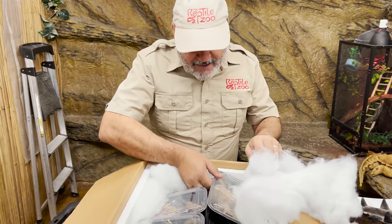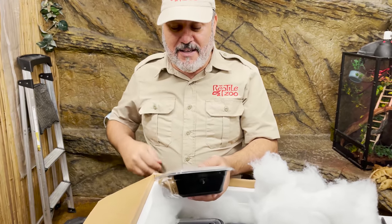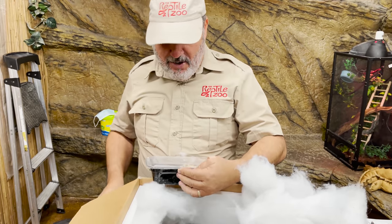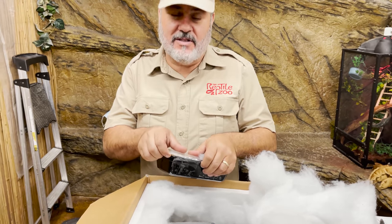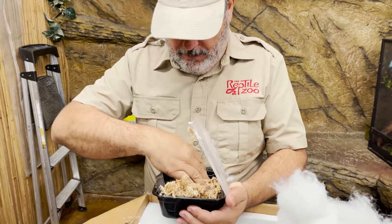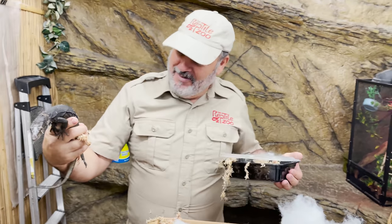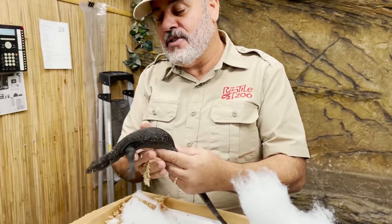We've got more of those, but here's the funny part — here are some black dragons too, but these are a few months older and supposedly don't have that wonderful personality. But we're gonna give you update videos because what we're gonna do is show you guys how to tame monitors. Look at that — wow, is that incredible! They are so black and so beautiful.